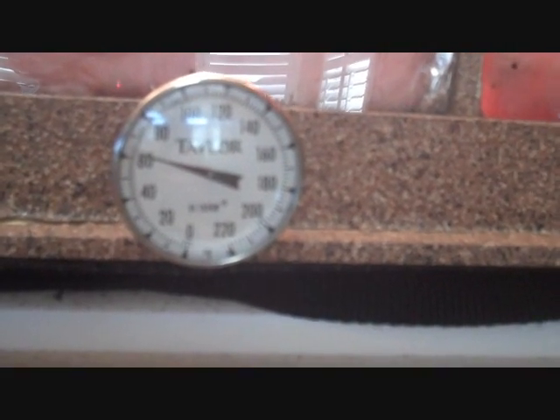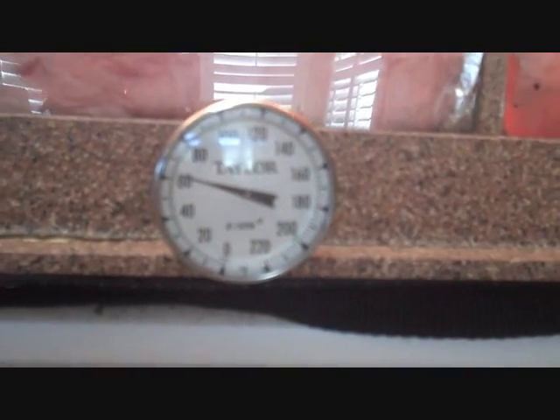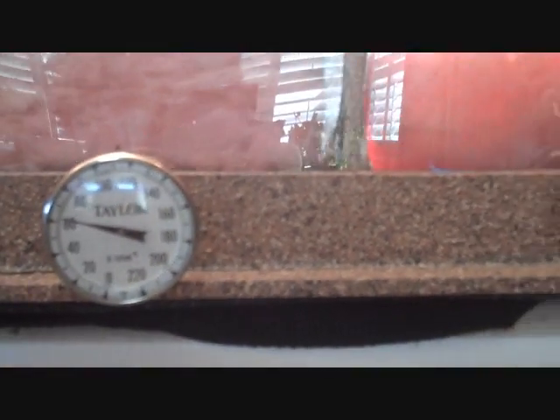This one will stay pretty close to the same temperature — it might come up a little bit. Sometimes there's some residual heat getting through it, but for the most part it'll stay a lot cooler. So, this one will go real high, this one will stay pretty close. And then what I do is I'll just switch them at the end, just to show you there's no trick involved.